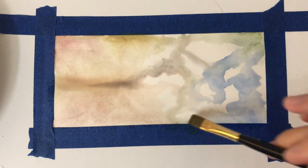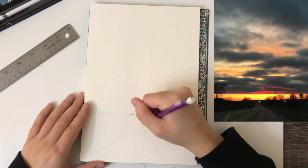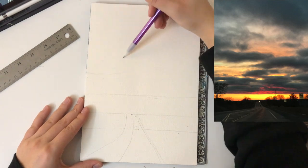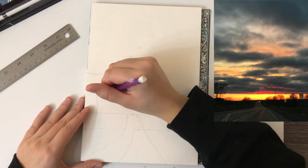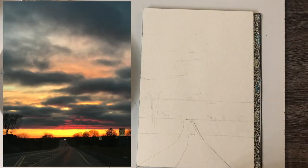Moving on to the main piece, this is my reference photo for my painting. It is critical to have the reference photo nearby when painting. I'll start off with a quick sketch — the goal of this painting is not realism. The quick sketch is to help me map out my colors and shapes based on the reference photo. I am splitting my reference photo into three parts: the grassy and road area on the bottom, the sunset with the warmer colors in the middle, and the big dark clouds at the top.